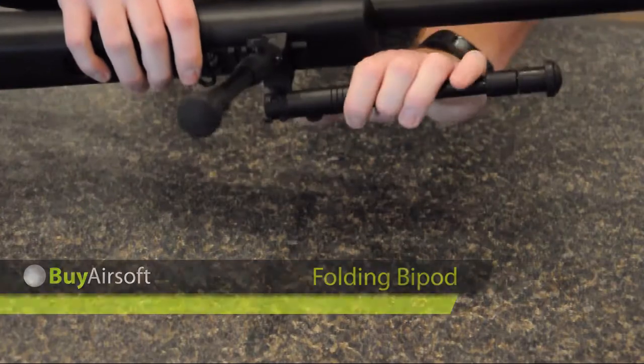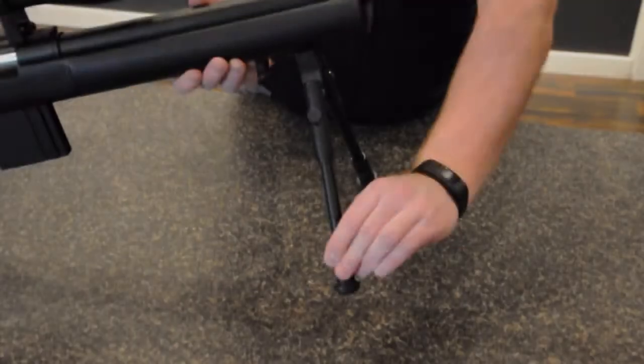The bipod legs can be folded and easily extended to give you the best firing position possible.